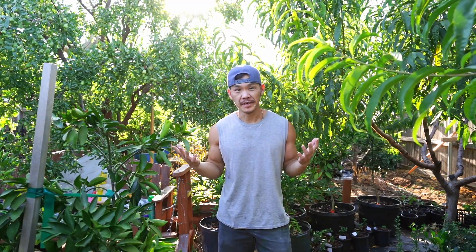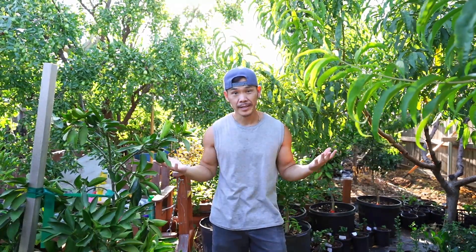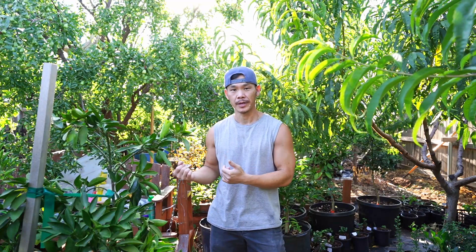Hello guys, welcome back to our backyard garden here in zone 7, Amarillo, Texas — perhaps the harshest place to garden in the whole United States. Hi, my name is Nat. If this is your first time on the channel, please consider subscribing and give this video a like. We are nearing September and I really want to give you guys an update on all of our citrus trees. We have a lot of different varieties and a lot of stuff to talk about — citrus-wise here in the panhandle of Texas.